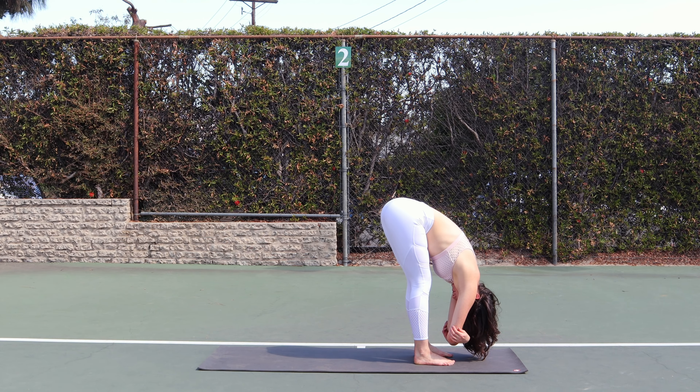Gently roll your body all the way up to standing. Once you're at the top, reach both hands up and exhale. Hands into heart center.